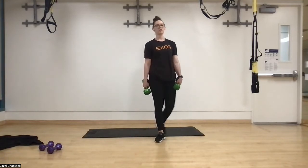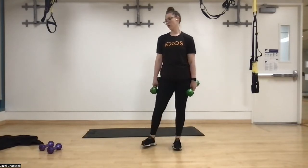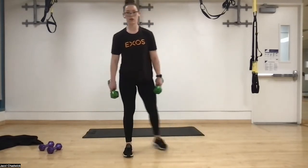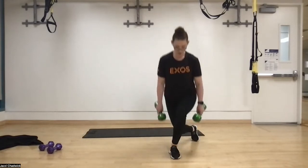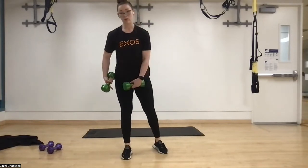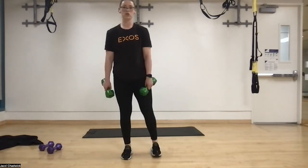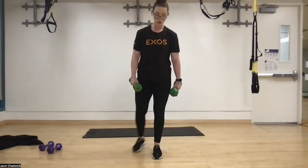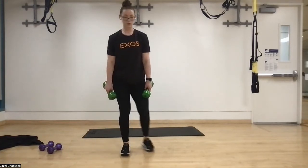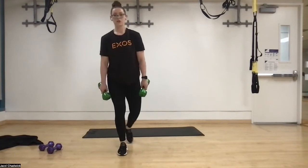We have curtsy lunges next. Back behind diagonal — headlights blind the camera. In three, two, one. Keeping that chest over the arch of the front foot. Drive through the heel, big toe, little toe. If you're not really feeling it in the glutes, go nice and slow. For me, my right leg is always a little behind. When you're coming up, go slower, focus and picture those muscles being used — focus on that mind-muscle connection and proper intent. Keep that core tight, exhale as we drive through the ground.